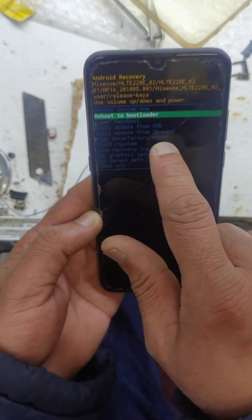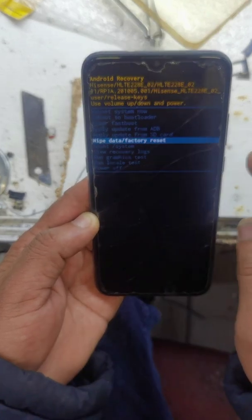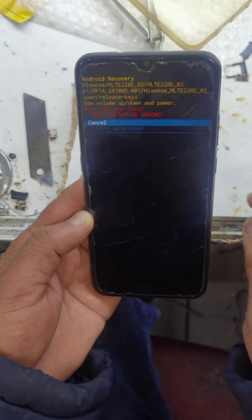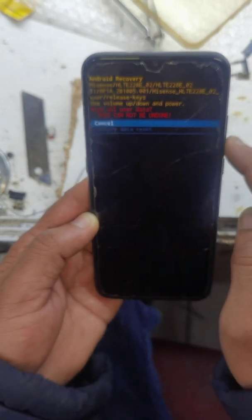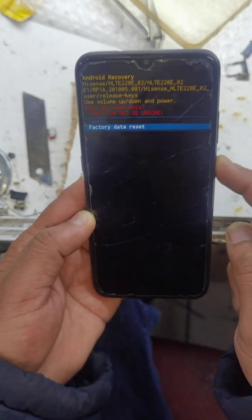Now bring your wipe data factory reset — going volume down. Now select with power key. Going down to wipe data reset. Select with power key.